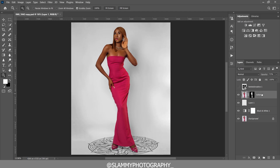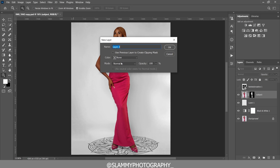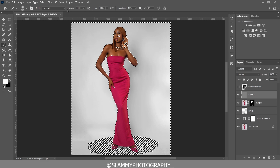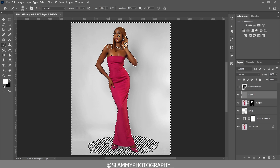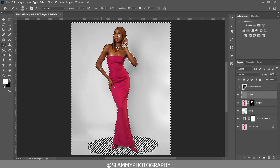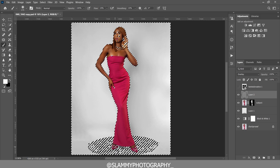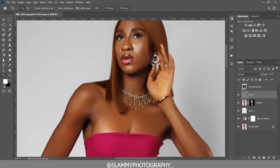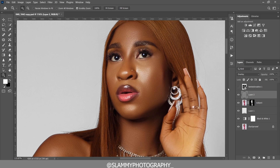Now add a glow to the model. Create a new layer, change the blend mode to Overlay, and fill it with the overlay neutral color. Go to the Channels panel, click the selection icon to select the image luminosity, come back to the layer, take your brush with the foreground set to white, change the flow to 10, and paint on the selected areas to add a beautiful glow effect. This makes the model's skin pop.